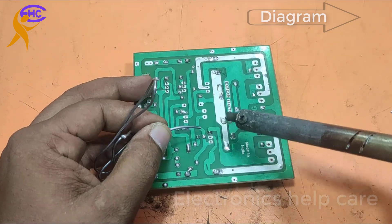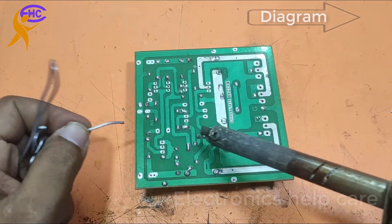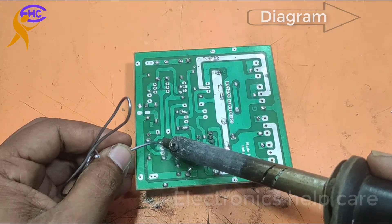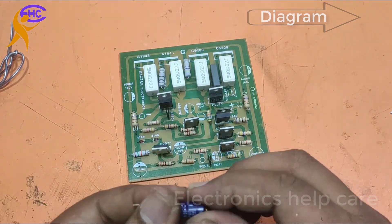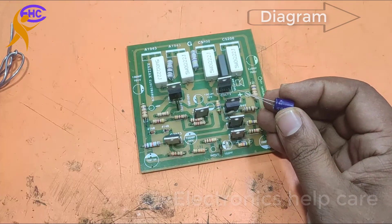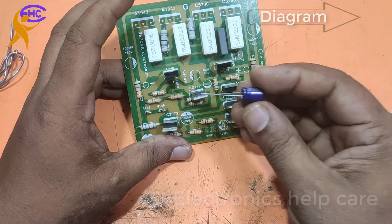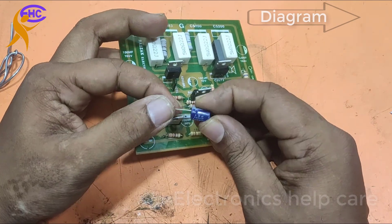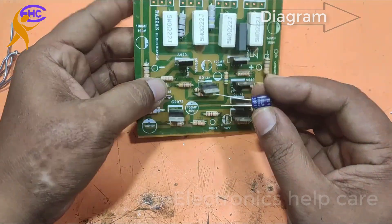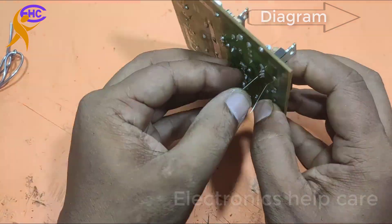Now I am using the capacitors. Now I am installing all capacitors here.